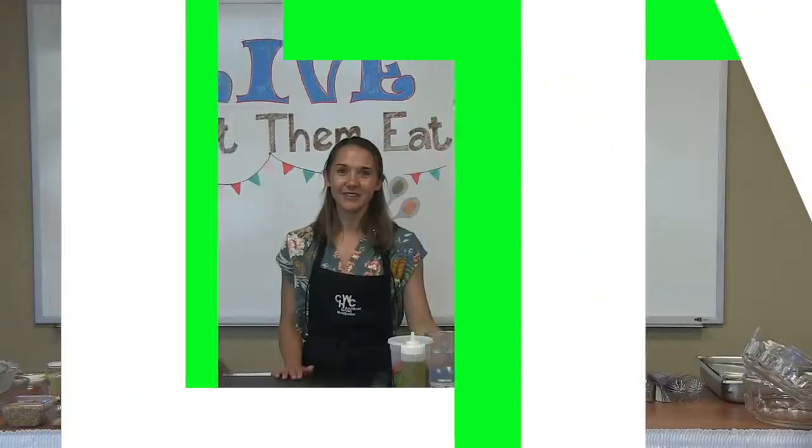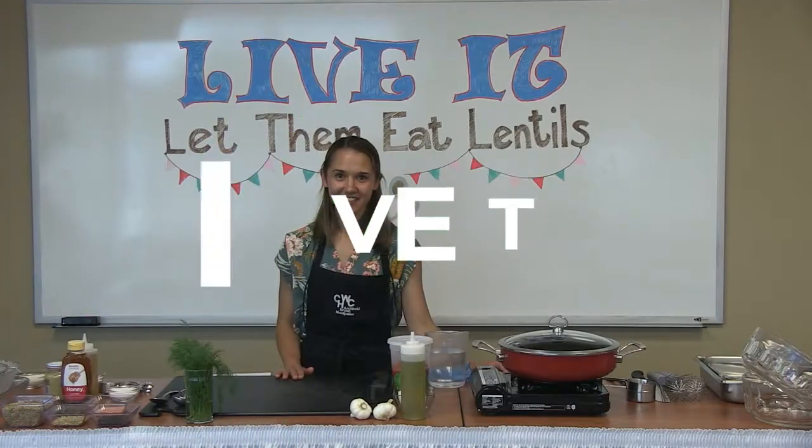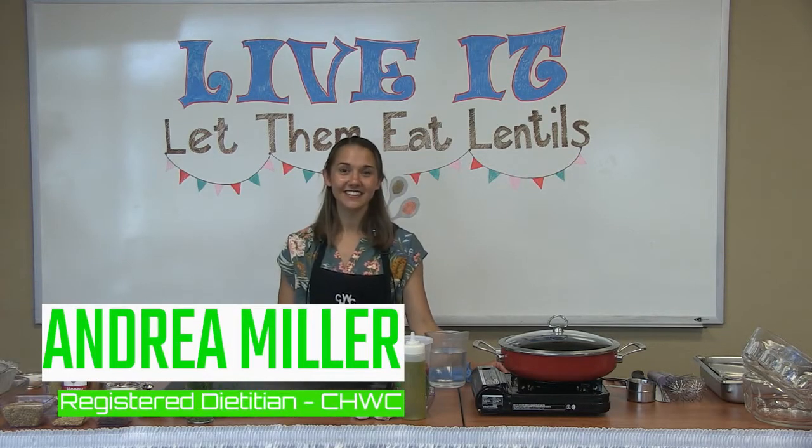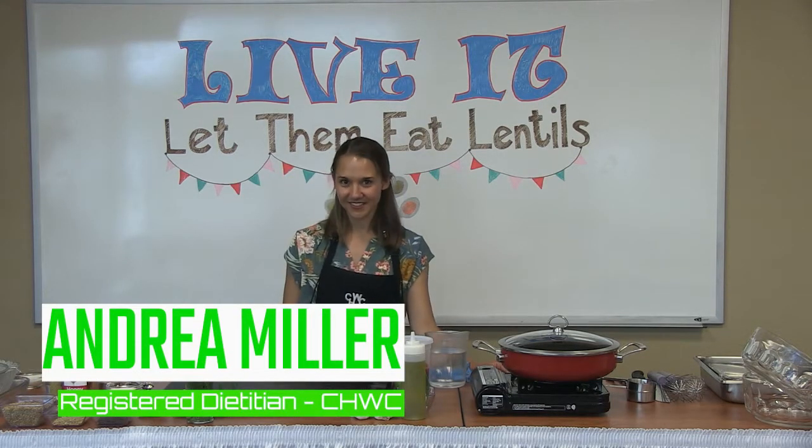Welcome everybody. I'm Andrea Miller, a registered dietitian and certified diabetes educator here at Community Hospitals and Wellness Centers in Bryan, and I'd like to welcome you all to Live It: Let Them Eat Lentils.